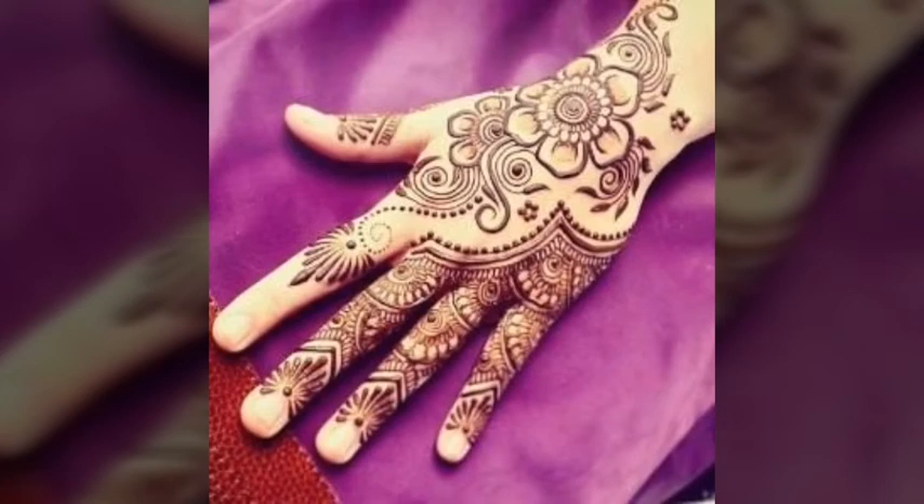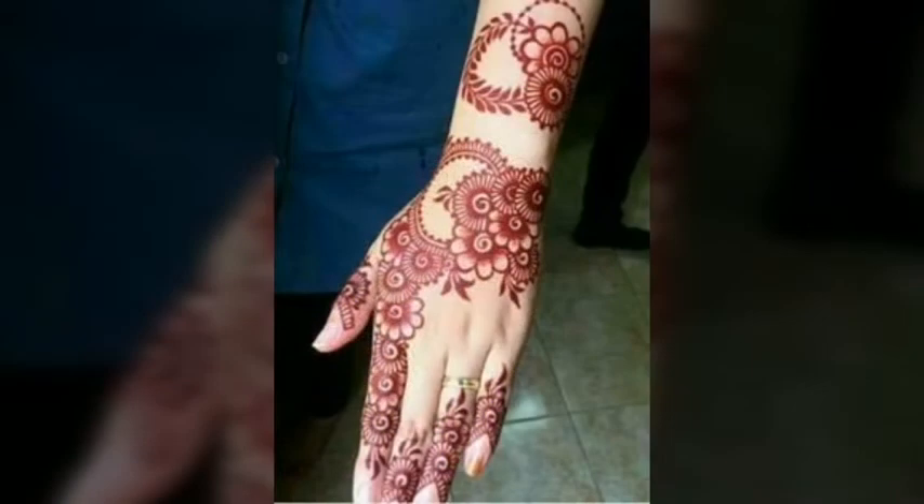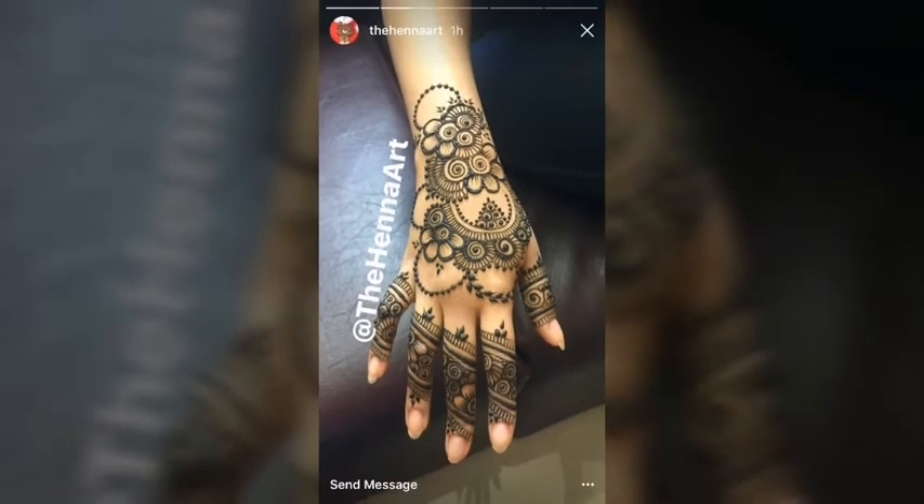Watch the full video and choose the best design for you. Applying mehendi design and dressing up on new occasions is also said to be a part of celebration. So let's have a look at some of the simpler but latest mehendi designs.